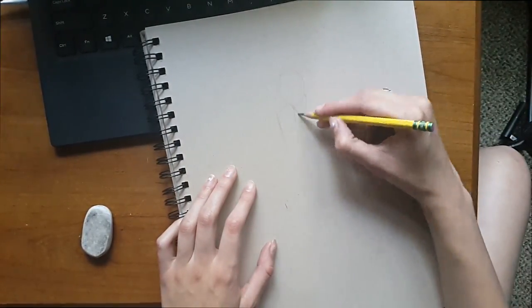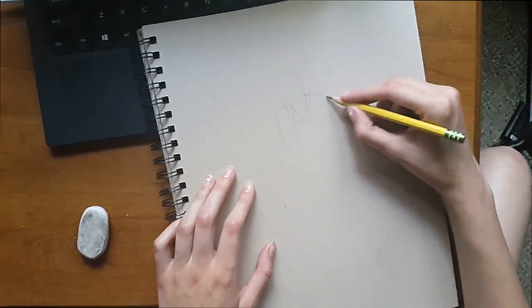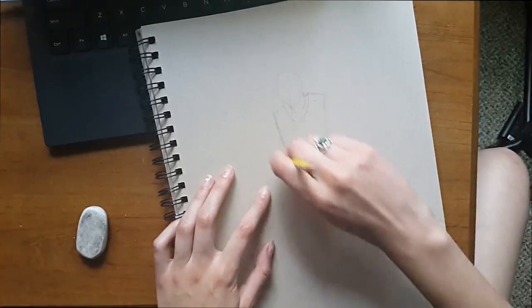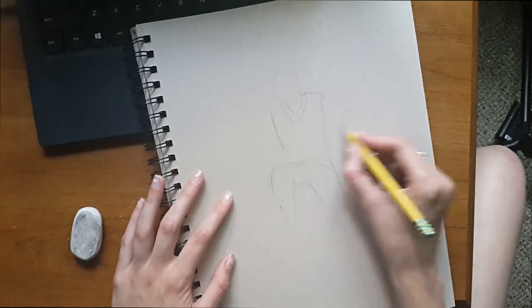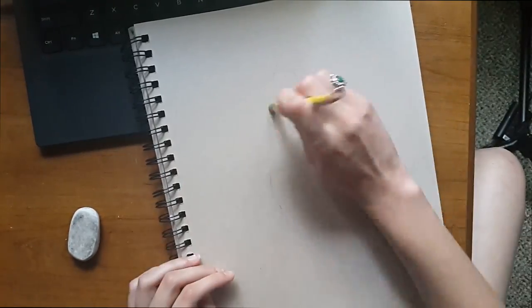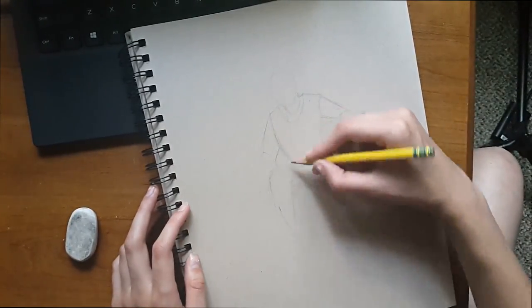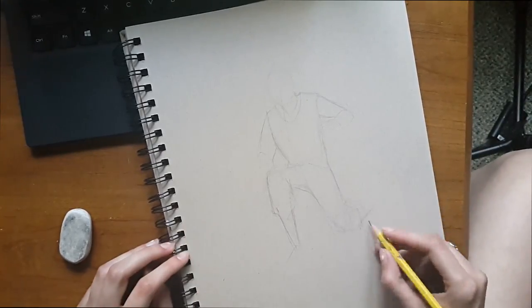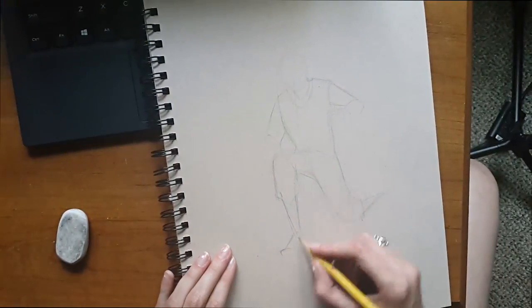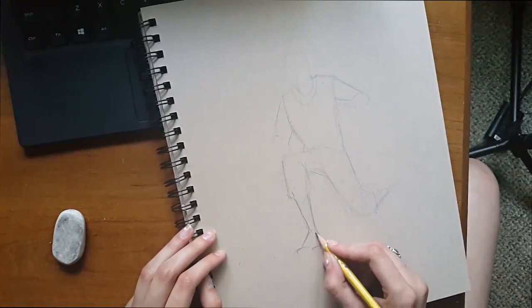The key to drawing a Ray is to get the line of motion down, get the head down — simplified as a circle — and get the chest down, simplified as a rectangle. Keep in mind that the shoulders are going to be much larger than the hips, so the top of the rectangle will be much larger than the bottom.